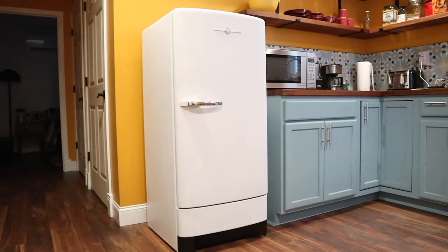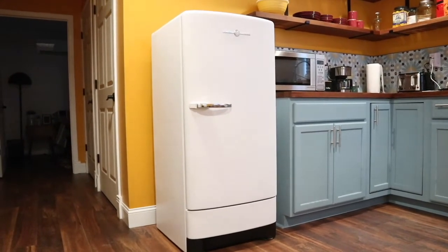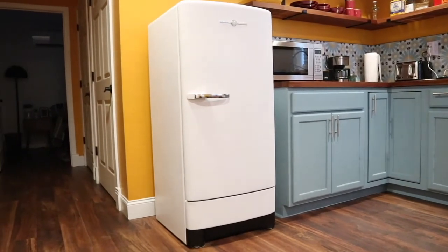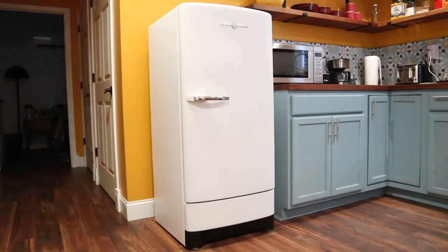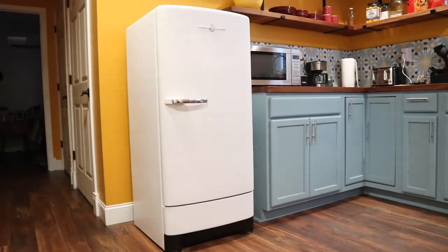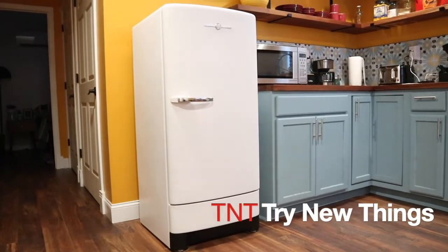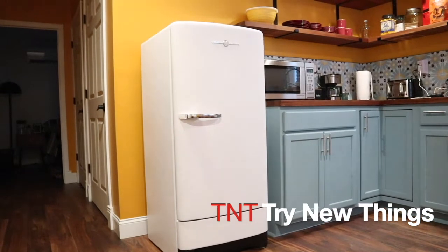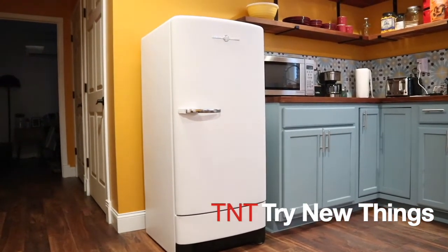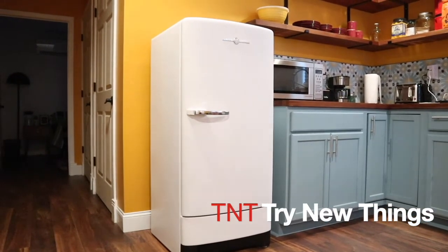That brings the restoration of this 1950s General Electric refrigerator to a close. Now we didn't do a full restoration — it was functional when we got it — but we made it look a heck of a lot better. Hopefully this is inspiring someone out there to try the same thing. I really like reusing things versus buying new where we can, and this is a good example of it. If you have any questions or comments, as always leave them below, don't forget to hit like and subscribe, and until the next video.